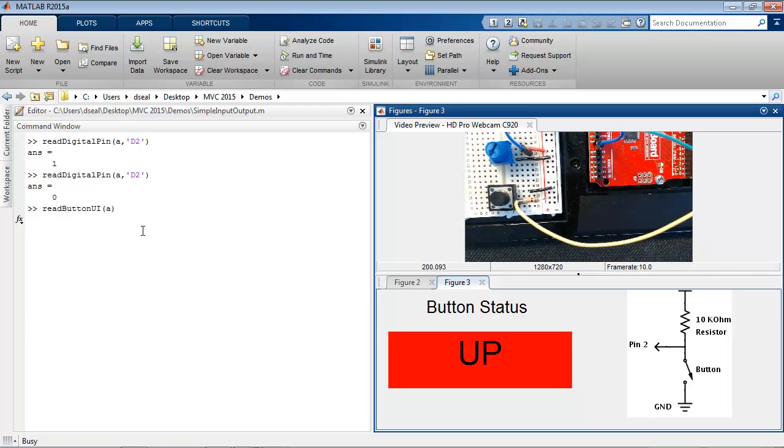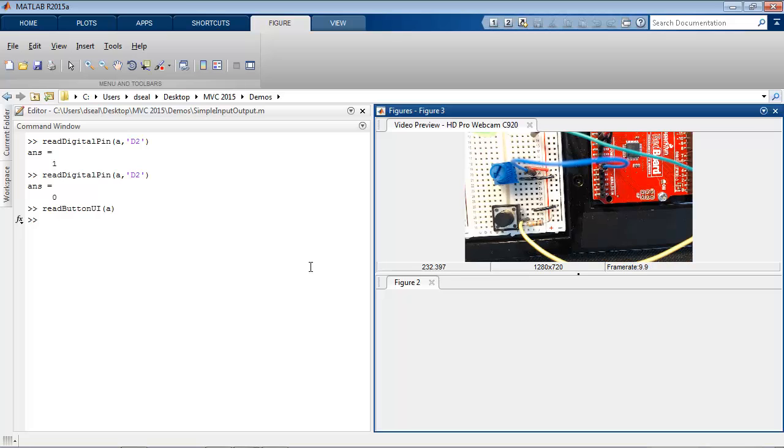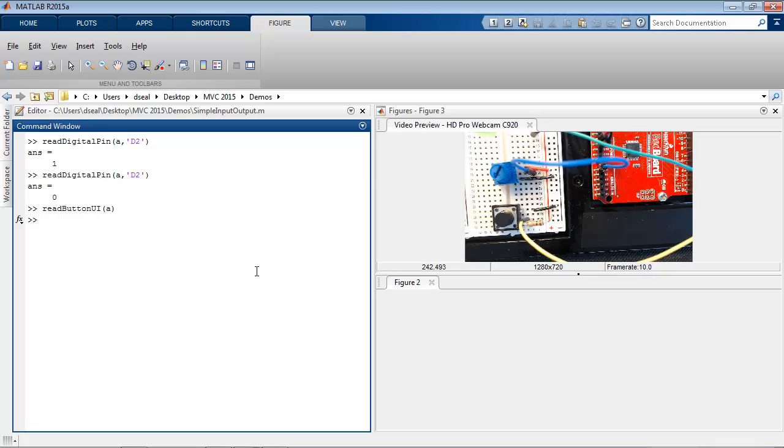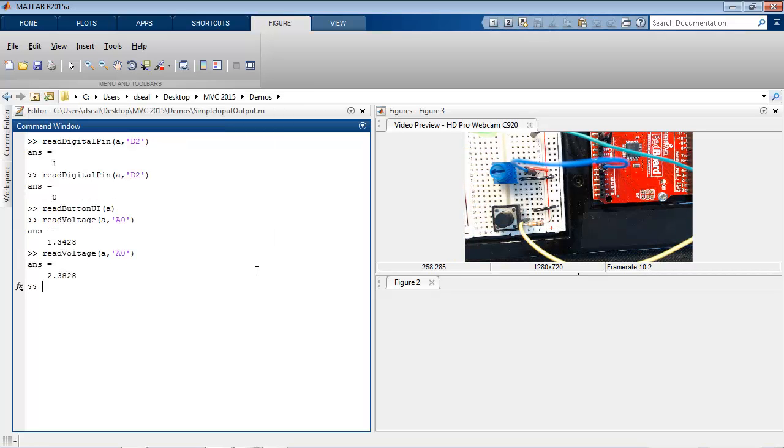A button only has two states, but many input devices and sensors can return a range of values. If you want to read from a temperature sensor, a flex sensor, or distance sensor, you'll probably need to use an analog input. This board has six analog input pins. Here I have a potentiometer tied to analog pin 0. I can use the readVoltage function to get its value, which will vary between 0 and 5 volts depending on the position of the knob. As I rotate the knob, I see that it reads a different value. I have also built an app that can continuously read the value and return the voltage as it changes.